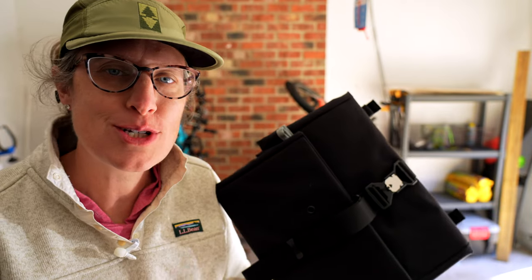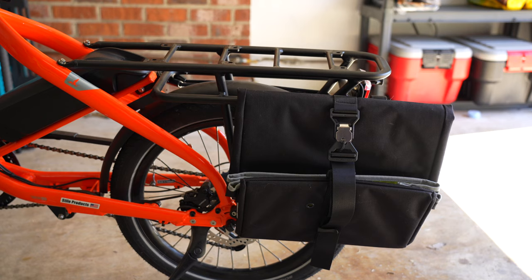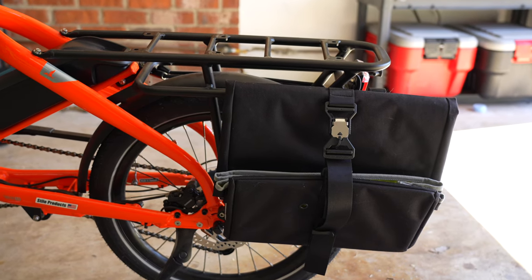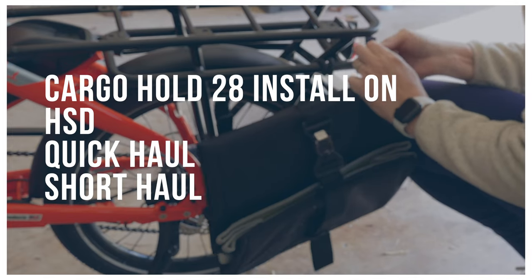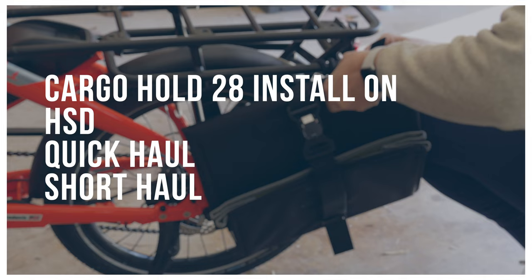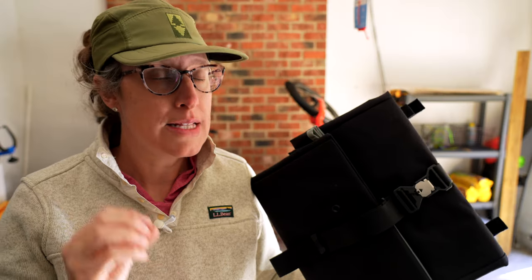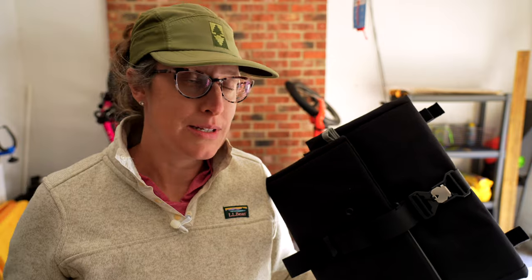Hey friends, it's Arlie. Today I wanted to show you really quickly how to install the Cargo Hold 28 pannier. We're going to be installing it on a Quick Haul, but this install is going to be good for an HSD, Quick Haul, or Short Haul. The install for an NBD is slightly different and going to be a different video.